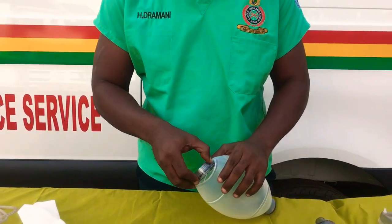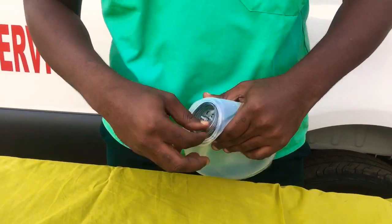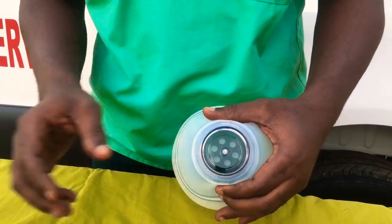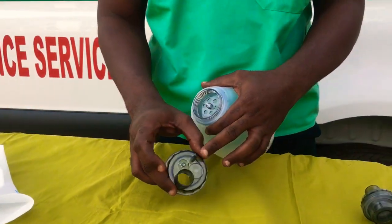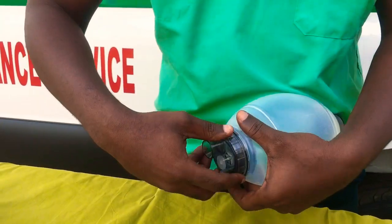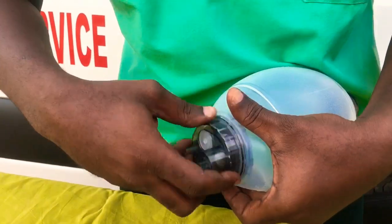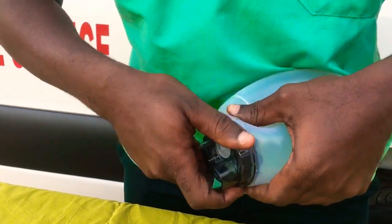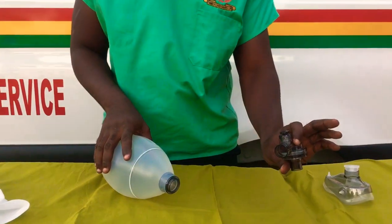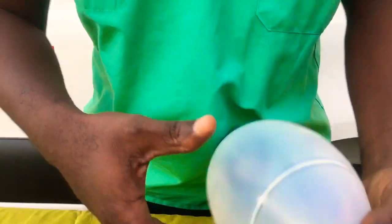So let's see how to assemble the various parts into one unit. First, you pick this and then you put it inside this way. Make sure you get it this way, hold it this way, and then you tie it. Make sure you tie it firm. Then you take the pressure gauge regulator and you fix it into its port here.